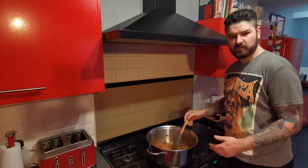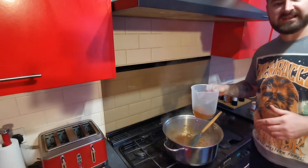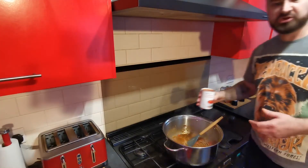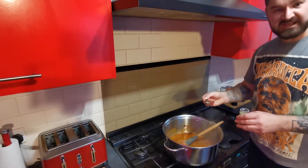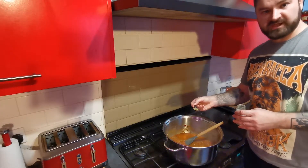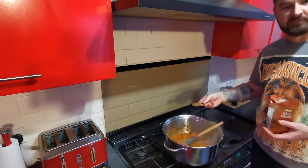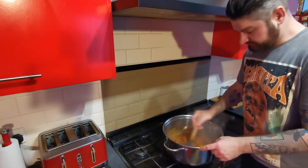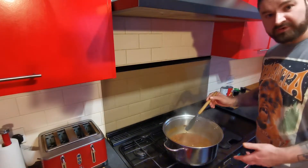Stir the wine through and burn off the alcohol. Then add 400 millilitres of beef stock — this is just stock from a stock cube — a 400 gram tin of chopped tomatoes, half a teaspoon of marjoram, one teaspoon of oregano, and finally one tablespoon of brown sugar. Mix everything through, then add one stick of cinnamon and bring that to the boil.